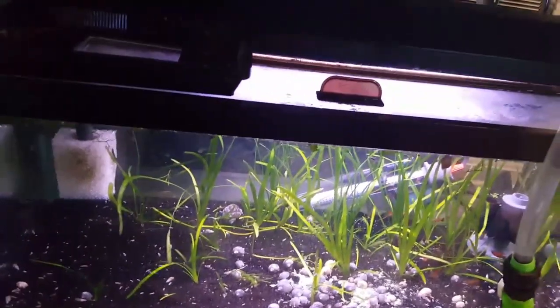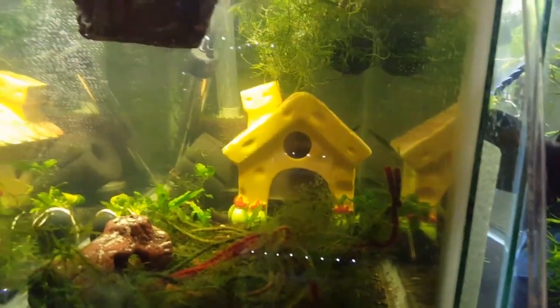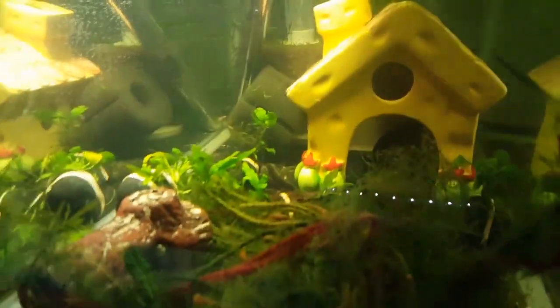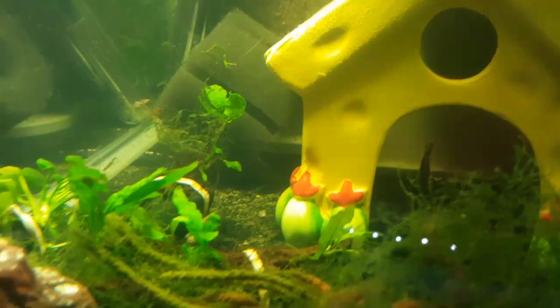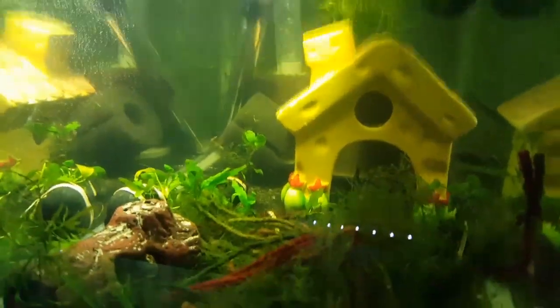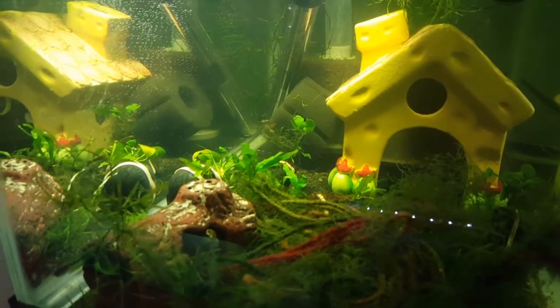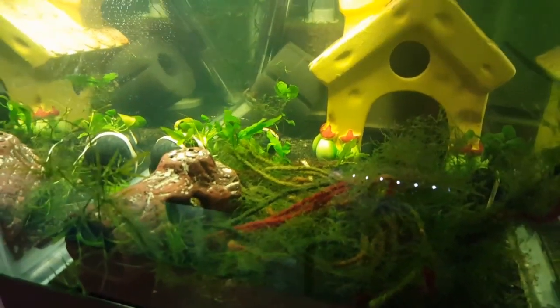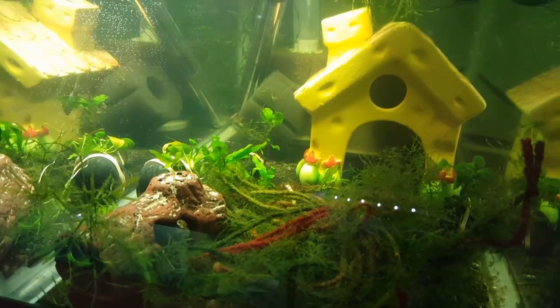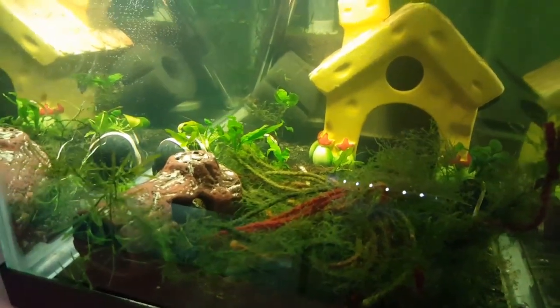The tank the platties were in got cleaned out and is now ready for the rubra that are coming next week. I have my two male rubra in here — there's one hanging out by the house and the other one is in the house. I had a female but she passed away several months ago. A friend of mine had some fry growing out that are from the same strain, distantly related, and she's sending me eight of them — unsexed juveniles.